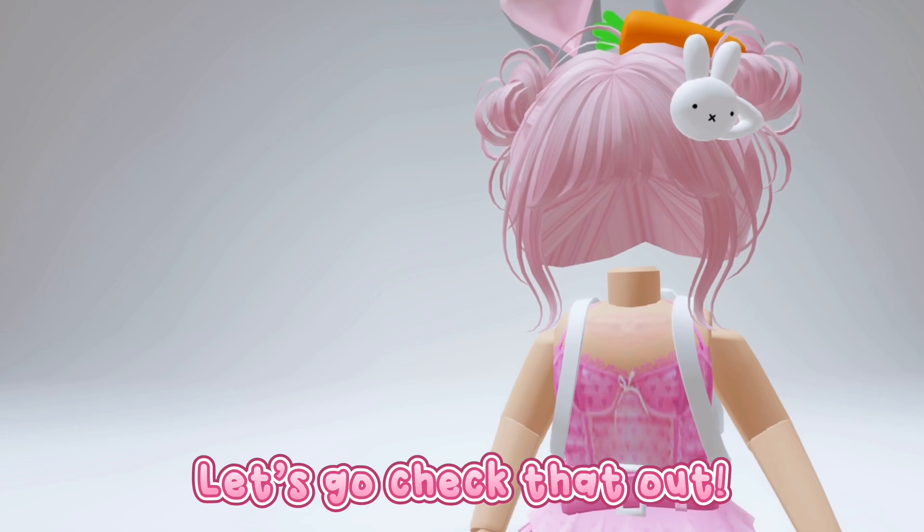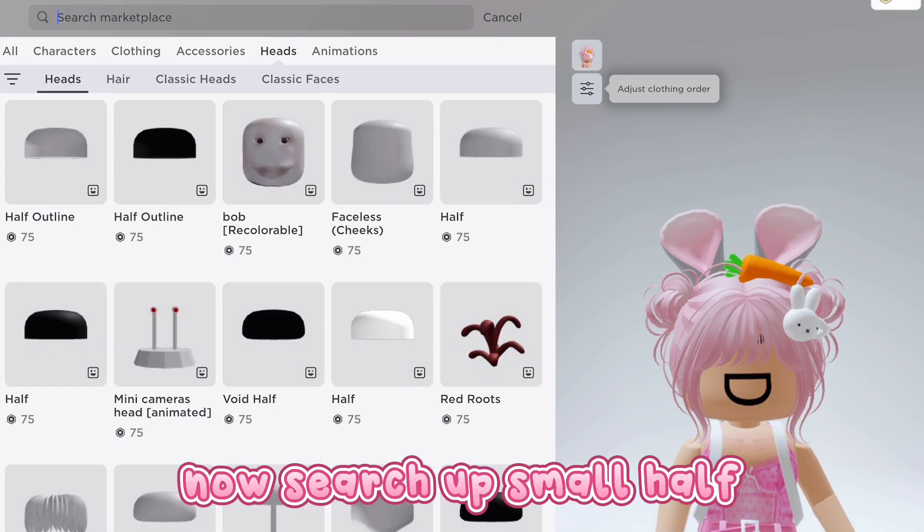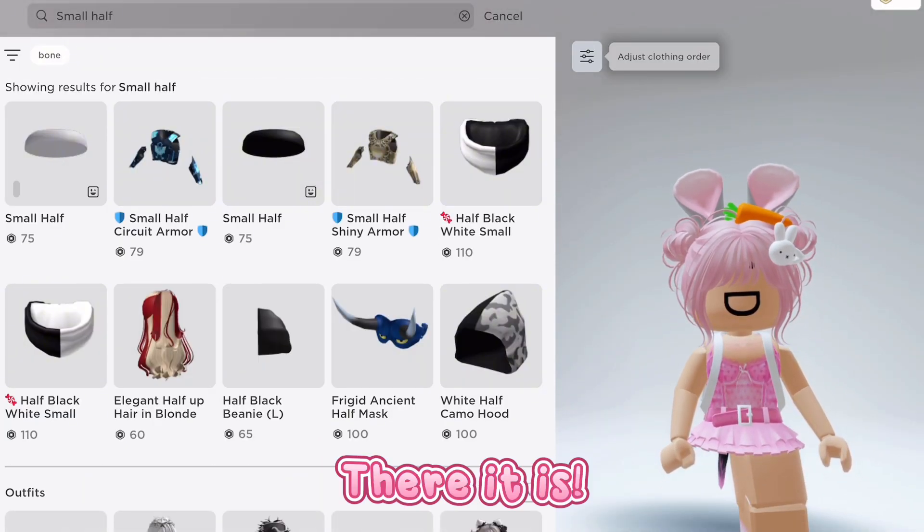Let's go check that out. Okay, first go to Heads, and Heads again. Now search up Small Half. There it is.